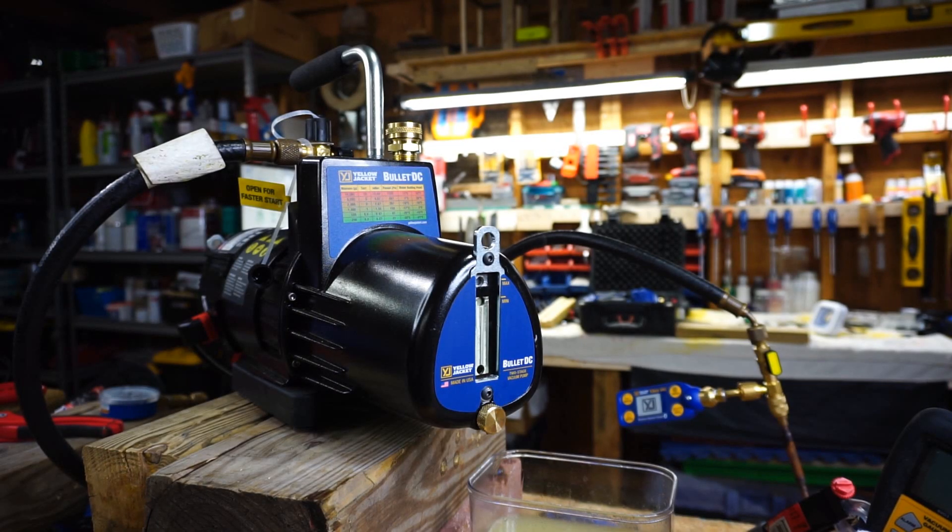I switched pumps to try to step it up a little bit. This is the Yellow Jacket Bullet DC with 3.8 vacuum hose.